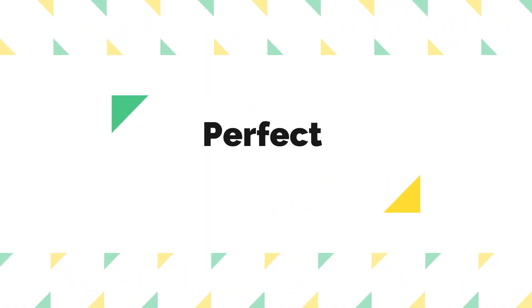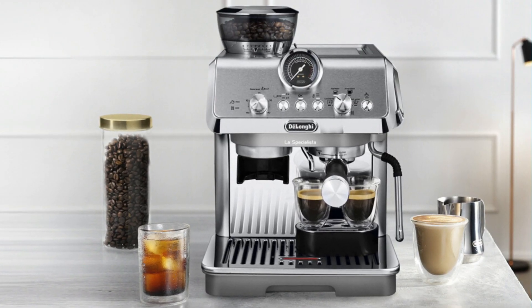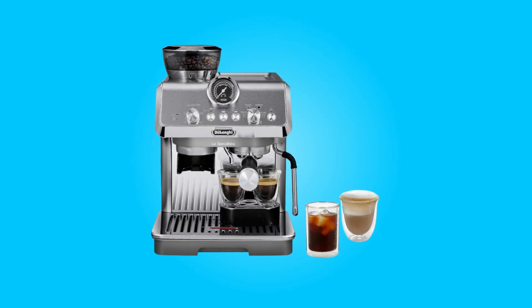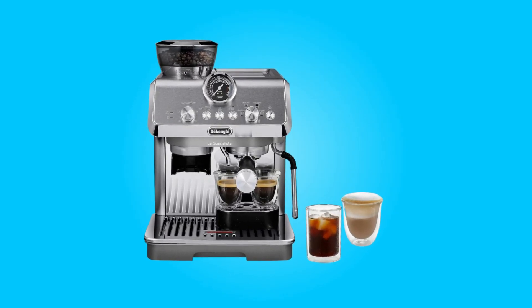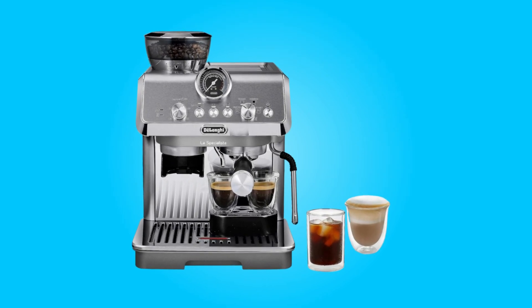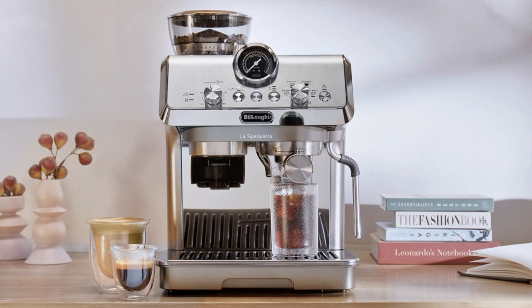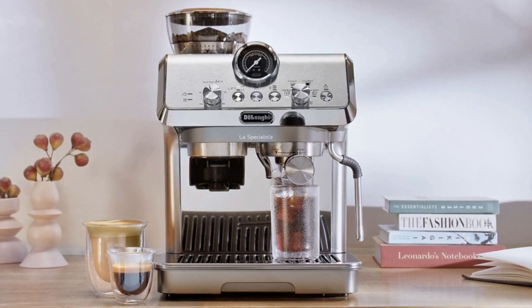Number five, perfect pressure. This machine features a 15-bar Italian pump that delivers the ideal pressure throughout the brewing process. From the low-pressure pre-infusion stage to the optimal nine-bar high-pressure extraction phase, this espresso machine ensures that your coffee is brewed to perfection.